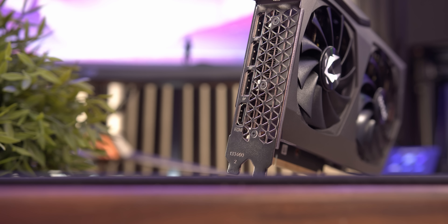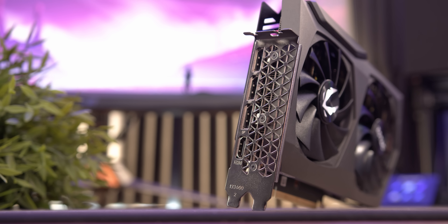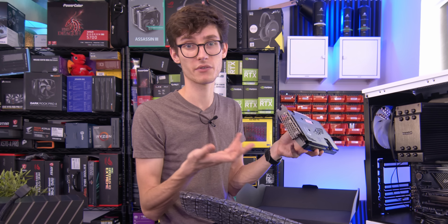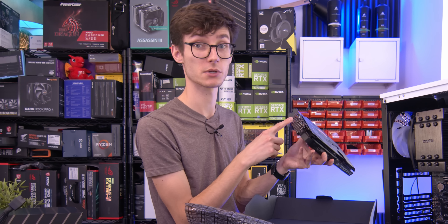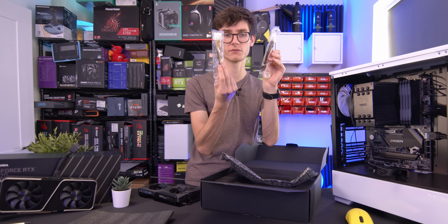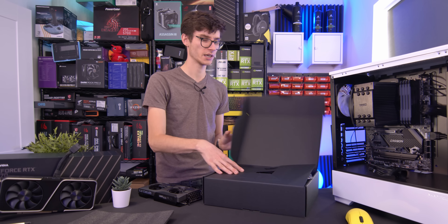On the back IO of the card, importantly, we have three DisplayPort 1.4s and then an HDMI 2.1. This is going to be very useful for 4K 120, but you will need a very modern screen setup to actually be able to utilize this. Nothing else in the box to report really, other than some 8-pin to 2x6-pin converters. I don't think many people would need them, but they're nice to have if you're in a pinch.